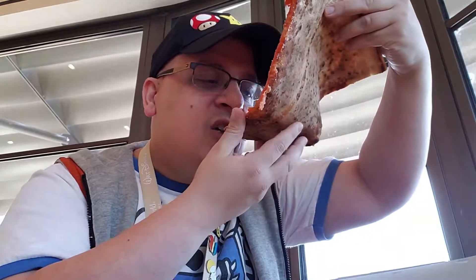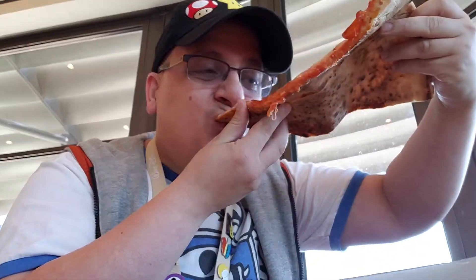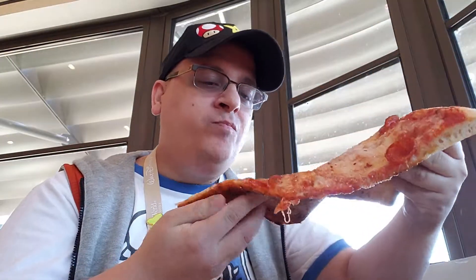Look, look — look how big it is. There we go. Very good. It's gonna take a true New Yorker to fold it up like this. Turn your head.